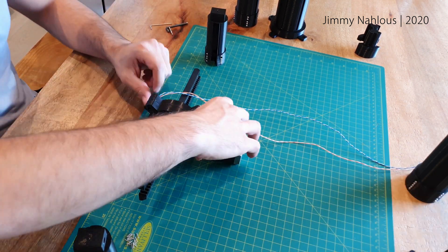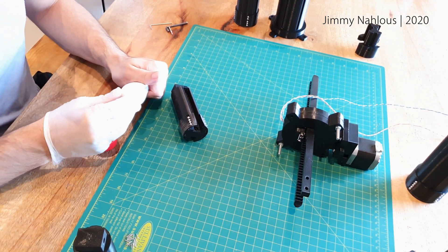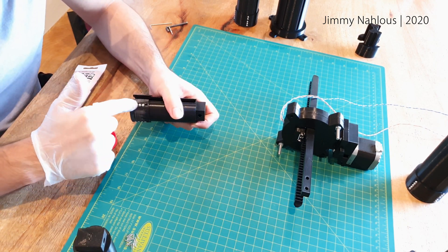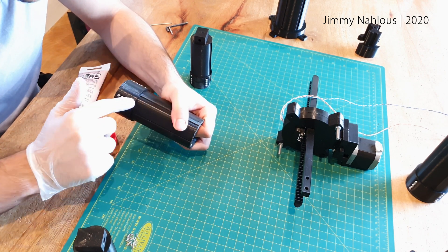Before the final assembly I just lubricate the ball bearings with silicone grease. As far as I know this is not too bad for metal-on-plastic applications, but correct me if I'm wrong.